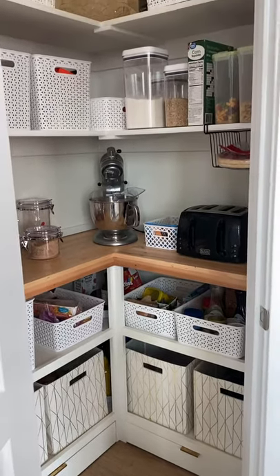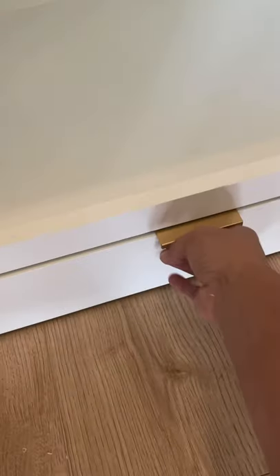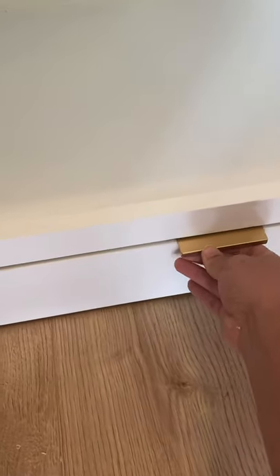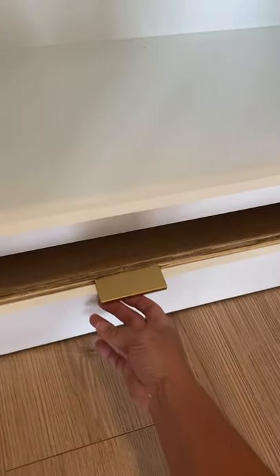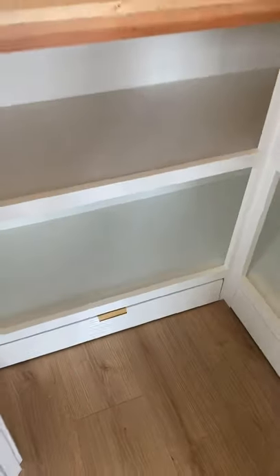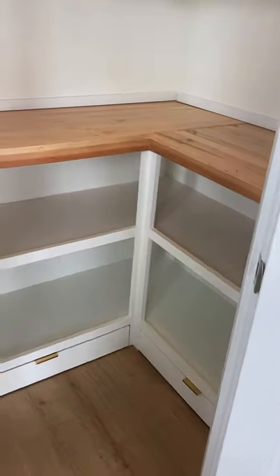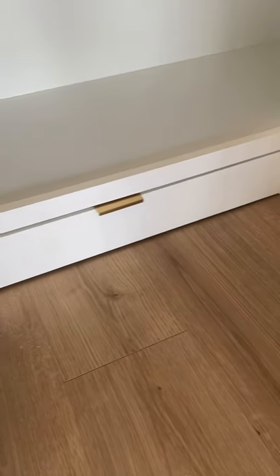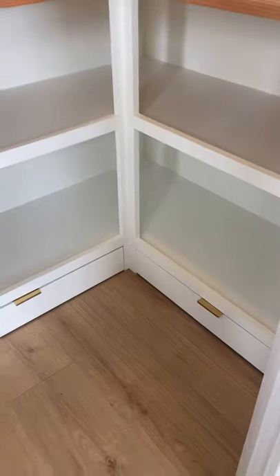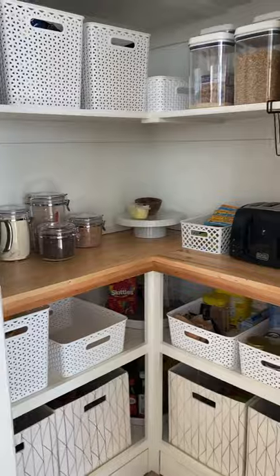Welcome to part two of the mini butler pantry that I just finished. If you're interested in part one, make sure to check that out on my channel. Today this video is going to be all about the toe kick drawers that I put in the very bottom of the butler pantry. I wasn't intending to make this a YouTube video so it's in a different format than normal, but I'll still try to give you all the information I can. I will put links to everything I used in the description below.